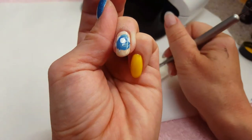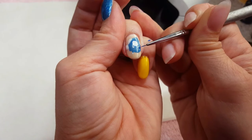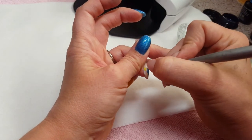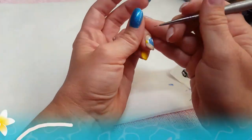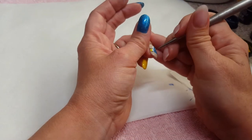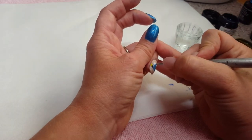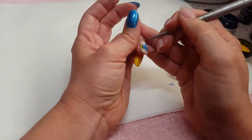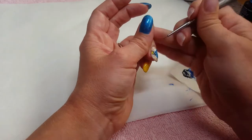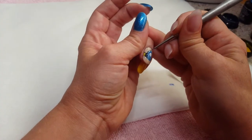As I go I flash cure for 10 to 15 seconds — when I get something just the way I want it, I want to keep it there. Now I'm using Sunny Disposition for her tail, and I've mixed Tari Tari Night into the Blooper Reel and I'm going to start doing some of the darker color on her, which can look a little black in some lights, but I mixed it in with the blue so it wasn't a pure black. This helps keep the look cohesive.